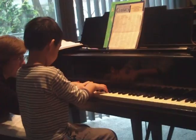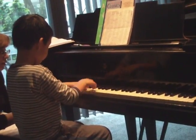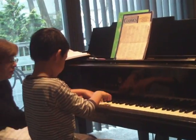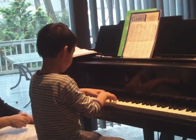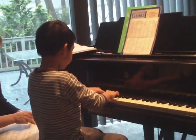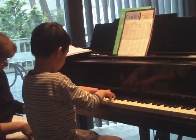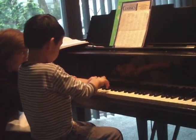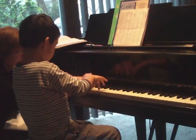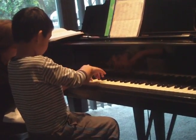Let's do it a little bit faster, but not so high. Let's do it. It's not that, okay? It's not down, down, down. It's hop, hop, hop, hop. Now let's hop, hop, hop, hop. Okay, okay.